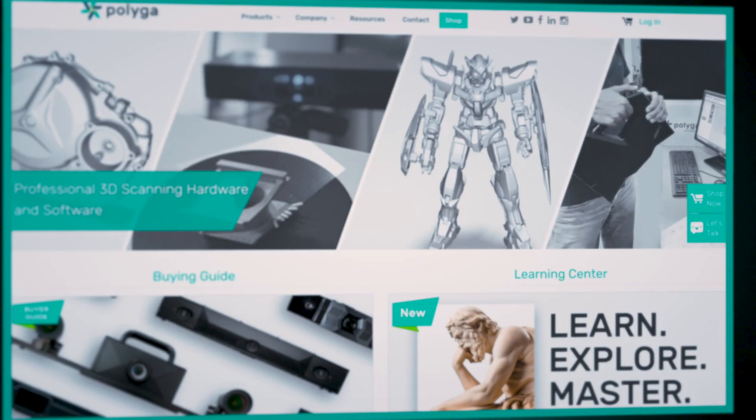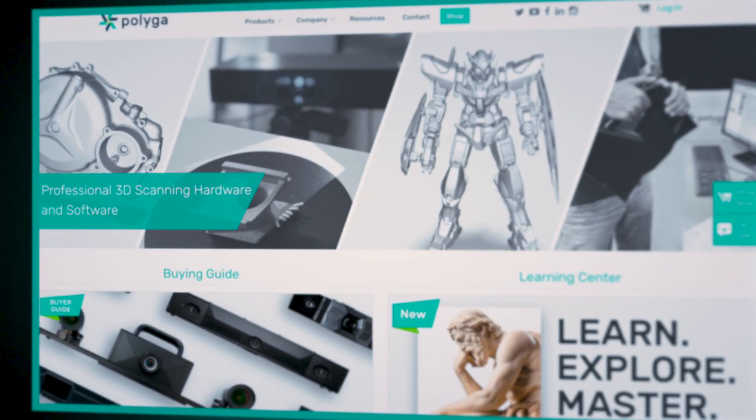Thanks for watching — I hope you've learned to become a better engineer. If you want to learn more 3D scanning tips and tricks, visit us at polyga.com — link in the description. If you want to see how our products can help your business, email us at sales@polyga.com or call 604-293-1767. Our sales team will spec out the best 3D scanner for your use case. See you in the next video.